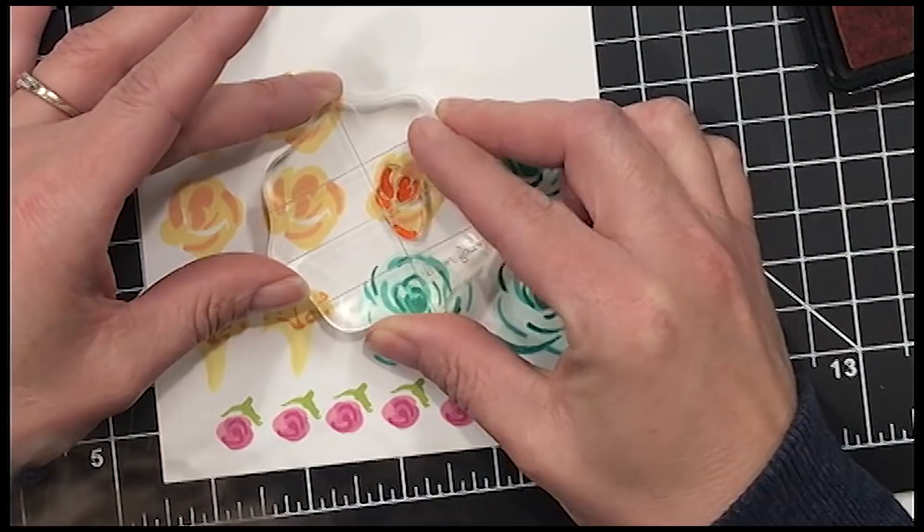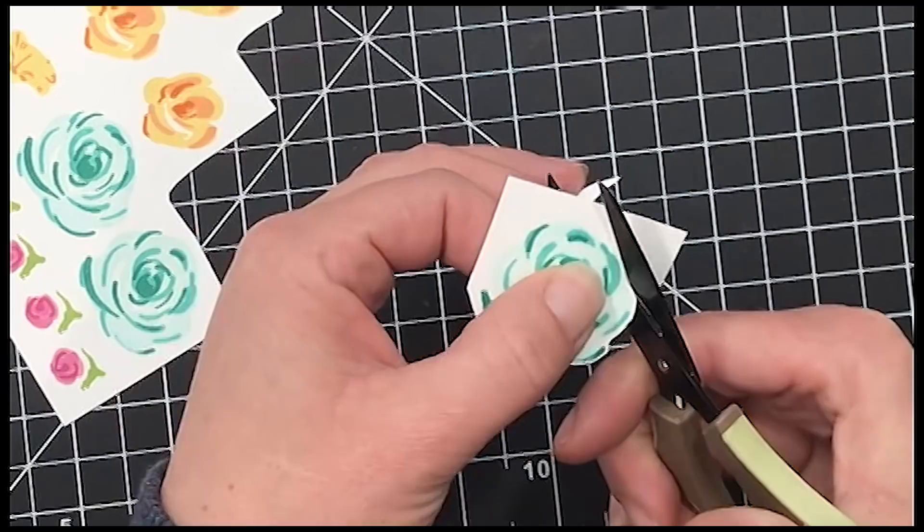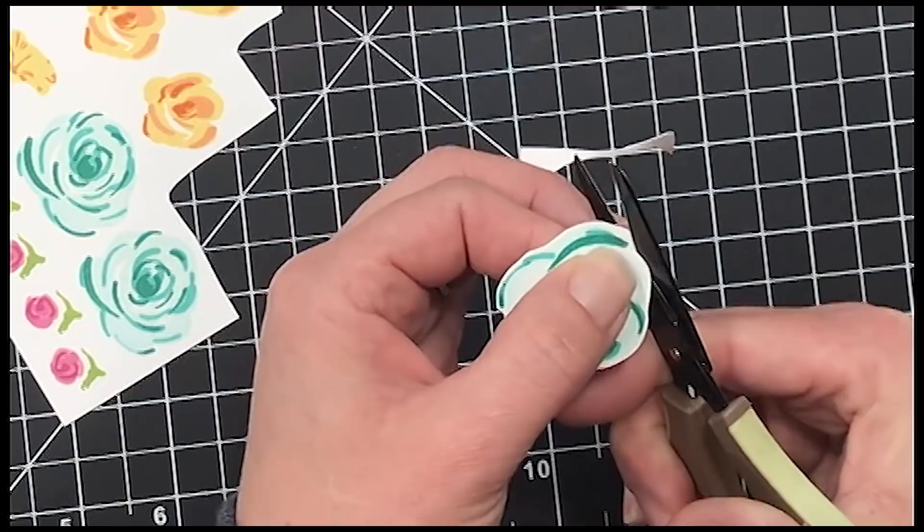Now I'm going to fussy cut all of these out. Word of advice, folks — get the dies. I always tell myself I don't need the dies, I never get the dies, I should definitely get the dies. Save yourself a little bit of time and headache and get the dies — it is so much easier.